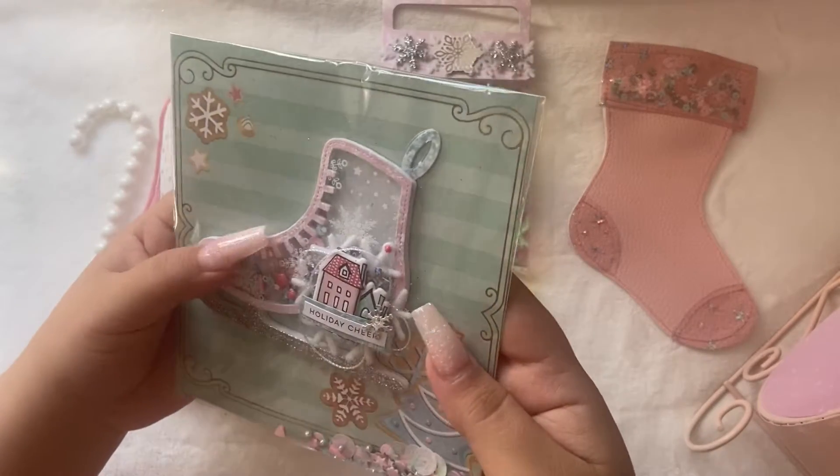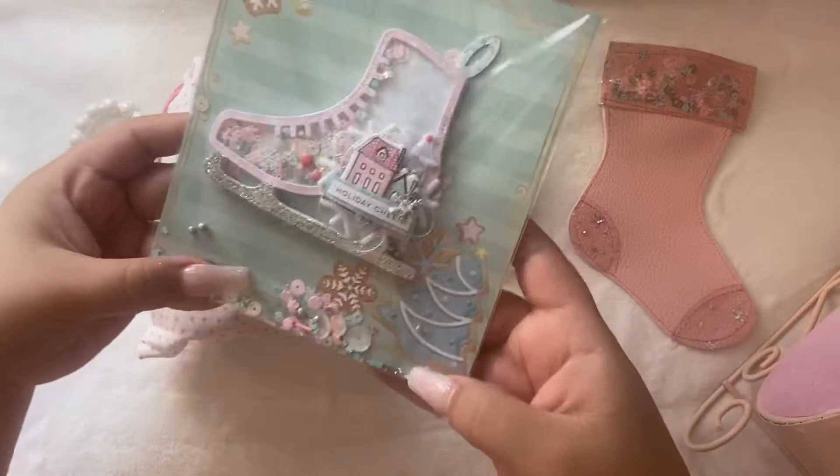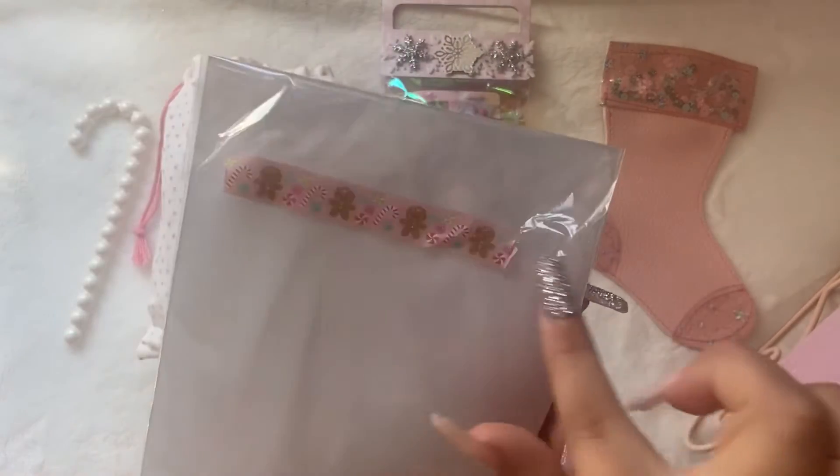There's a cute little skate shaker, and she put a little sequin mix down here. So freaking cute. Look at her little washi she used.